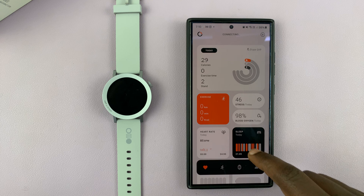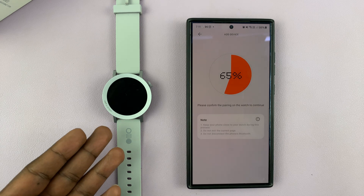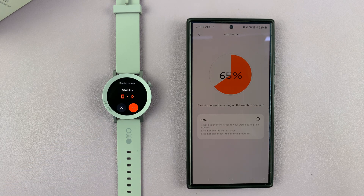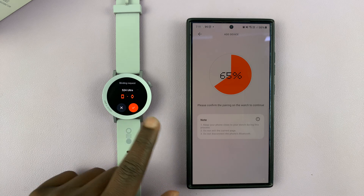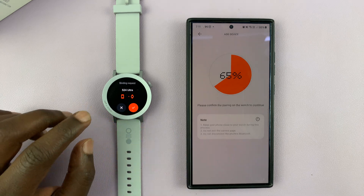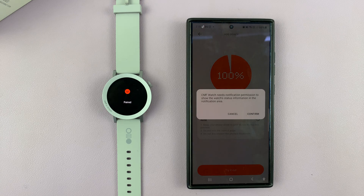The next thing you want to do — if it doesn't automatically detect a device — well, without any input it automatically detected my watch, so I can just confirm that by tapping on it, and now it's paired.